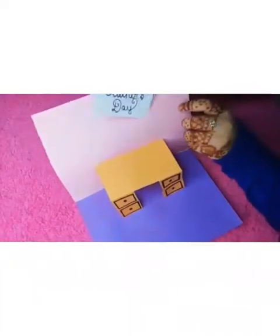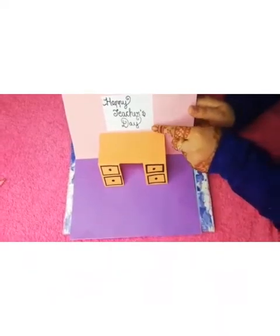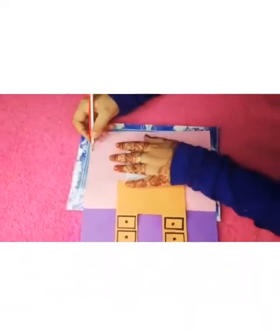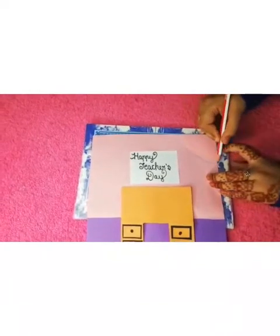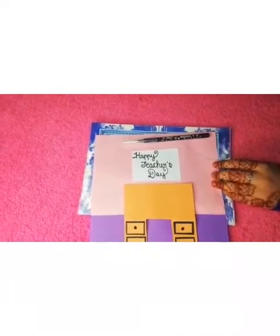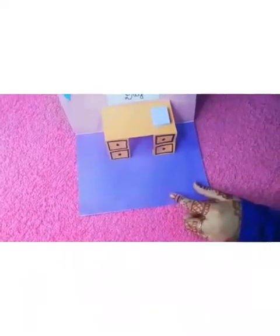Now we can take a paper like this and write 'Happy Teacher's Day' and we can stick it. After sticking, it would be looking like this. Now we can mark a small oven shape over here like this, and here also. We can mark it with a sketch and decorate it with some triangle pieces of color papers. After sticking, it would be looking like this.